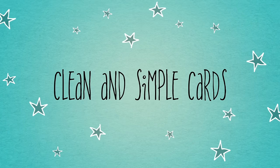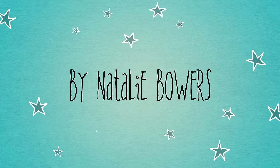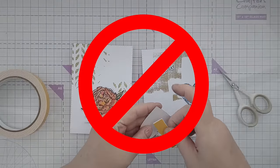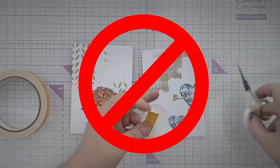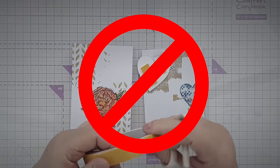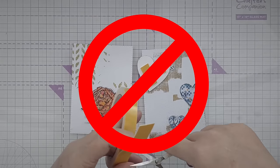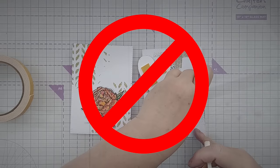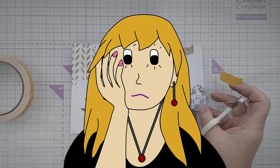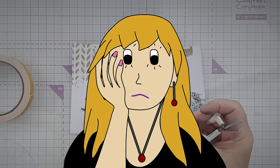Hello crafty friends and welcome to today's video. Today we're going to talk about how to get your card making mojo back when it seems to have up and gone. It happens to all of us, it's nothing to be ashamed of. Sometimes you just sit down with the intention of making something and your mind goes blank. Sometimes you just lose the will to craft completely and that's fine.